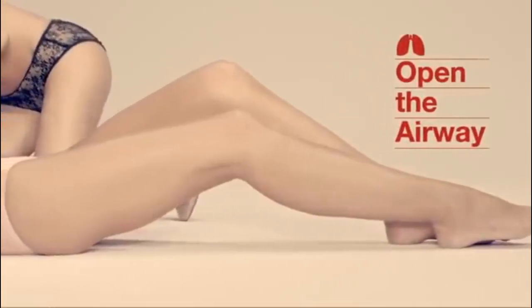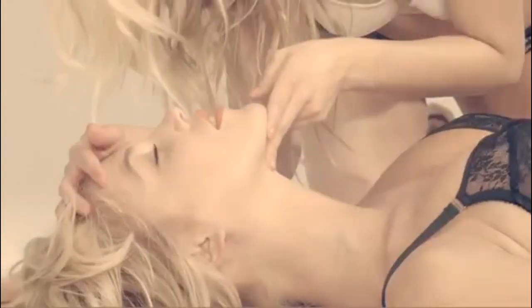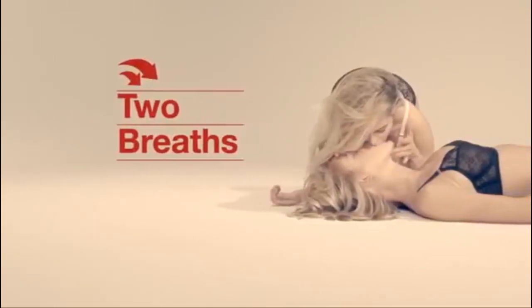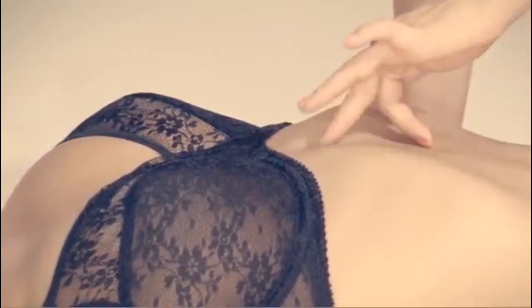If the person is not breathing, open the airway by lifting their chin with one hand and placing the other hand on their forehead, gently tilting their head back. Give two breaths of about one second each.